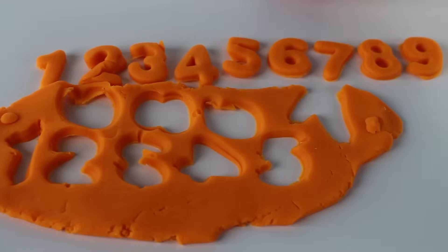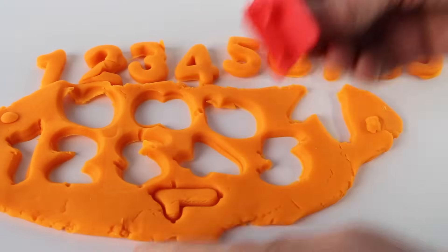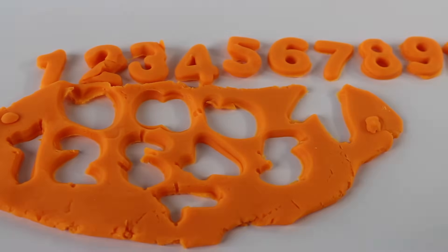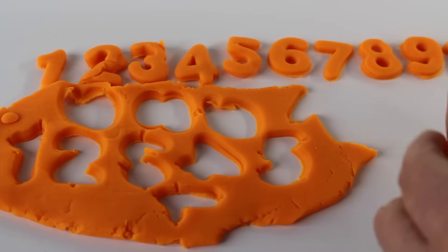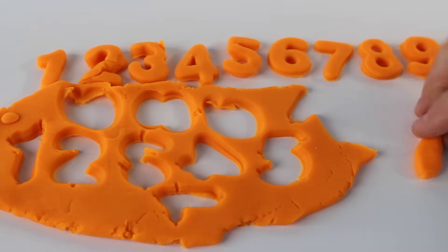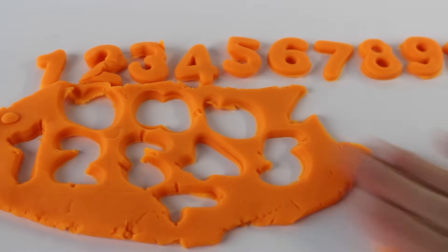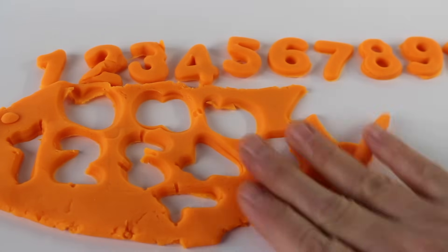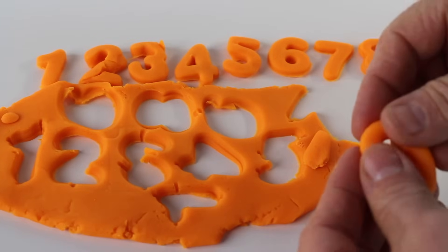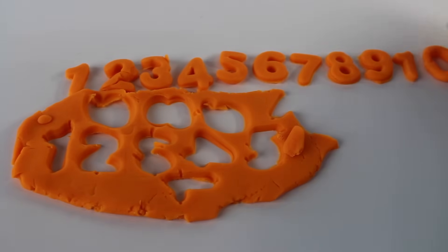We need number ten. I think I need the one. There it is. And we need a zero — uh-oh, we don't have one. That's okay, we'll just make one. We'll roll this dough around and around till we get enough to make a zero. And look — it's the number ten.